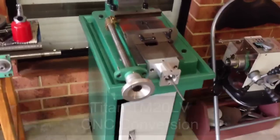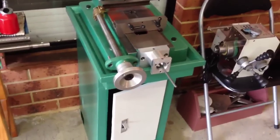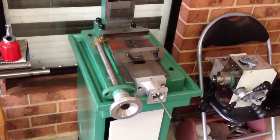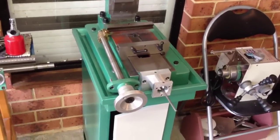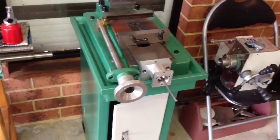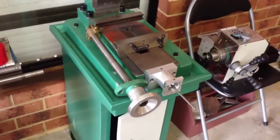G'day fellow YouTubers, welcome back. This is part two of my Titan TM20V CNC mill conversion. This mill is very similar to the G0704, the Grizzly mill that's sold in the United States. Unfortunately, they're not available here — this is a clone. It's pretty much similar to it.